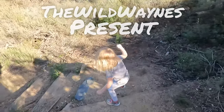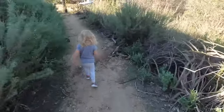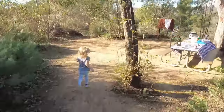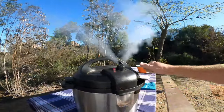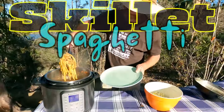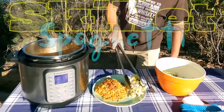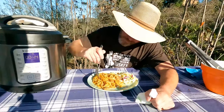We're the Wild Wains and we're traveling around the United States in our 32-foot fifth-wheel trailer, and we are camped out at Dixon Lake, Escondido, California, using our Instant Pot to cook up an incredible skillet spaghetti. Turns out perfect every time. That's me — I'm Instant Pot Dave of the Wild Wains.